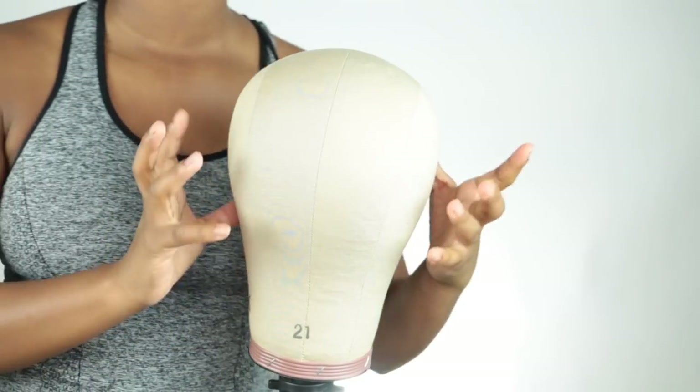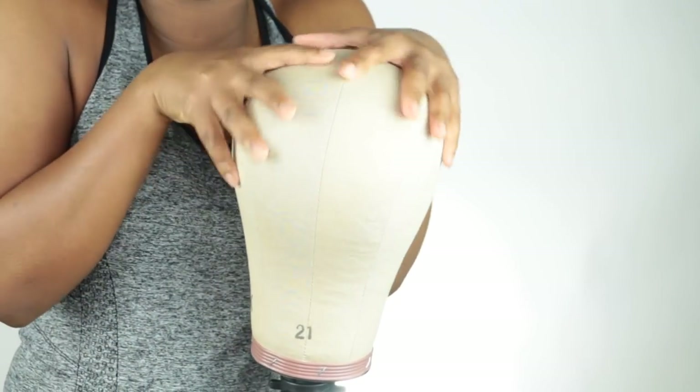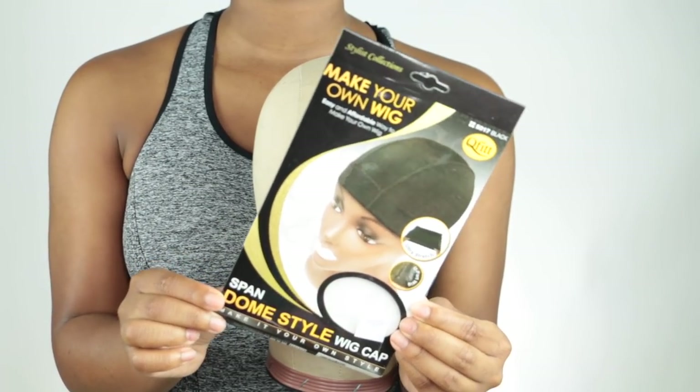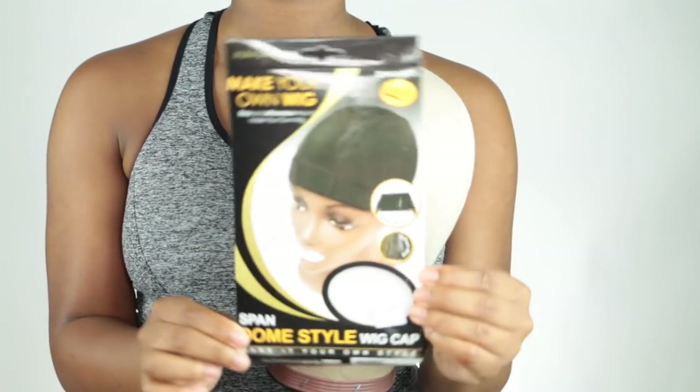I'm going to go ahead and make my wig. I'm going to use a dome head, 21 inch, and I'm going to use this dome-style wig cap — I absolutely love these, I've been using these for years. I put on a little cap and then put the cap on top because I'm going to measure out and mark where I want my frontal to go. This is how I make all my wigs.